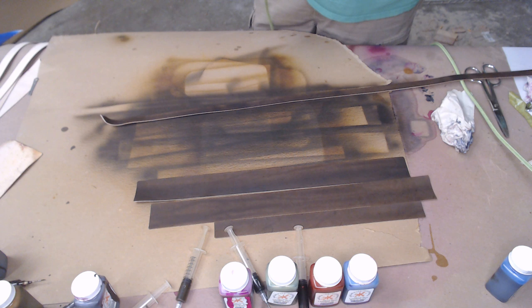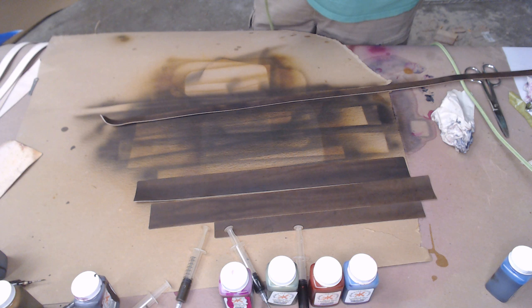All right, so there we are. We're going to stop this video, and the next one we'll be constructing this. But for now I've got to clean an airbrush, and I'll let you all color your bags. So until then, I'm Aaron Heiser with Maker's Leather Supply, and I'll see you soon.